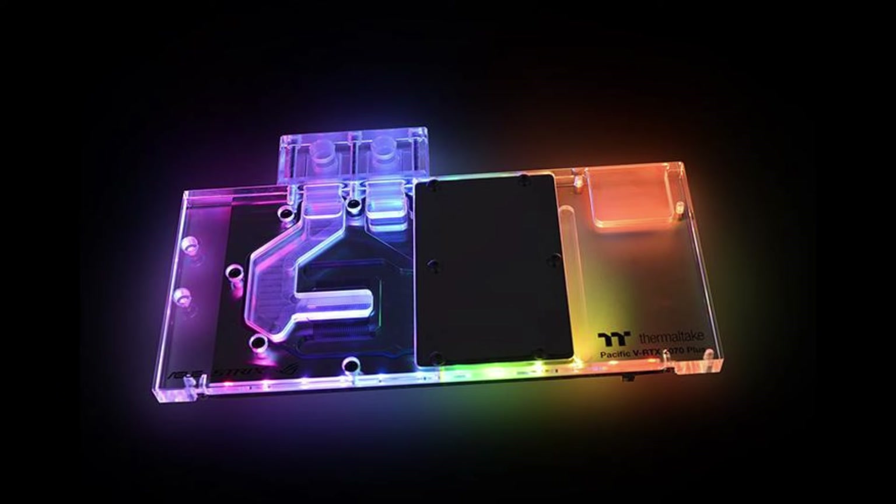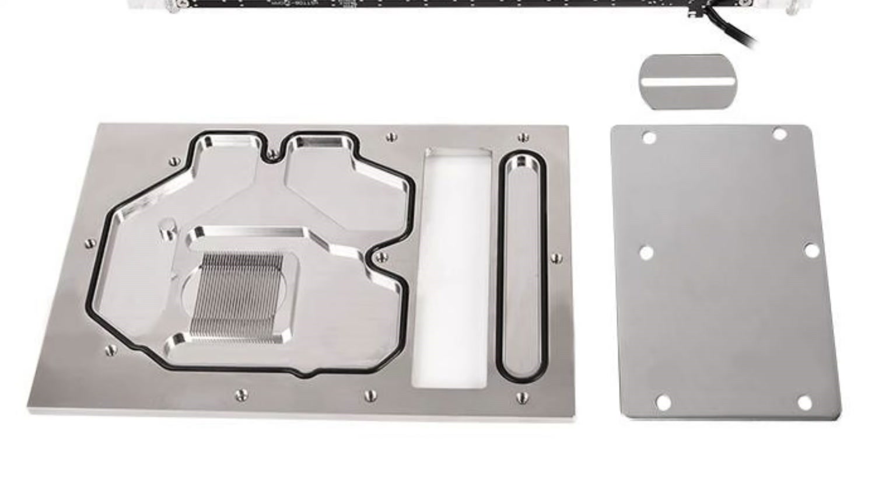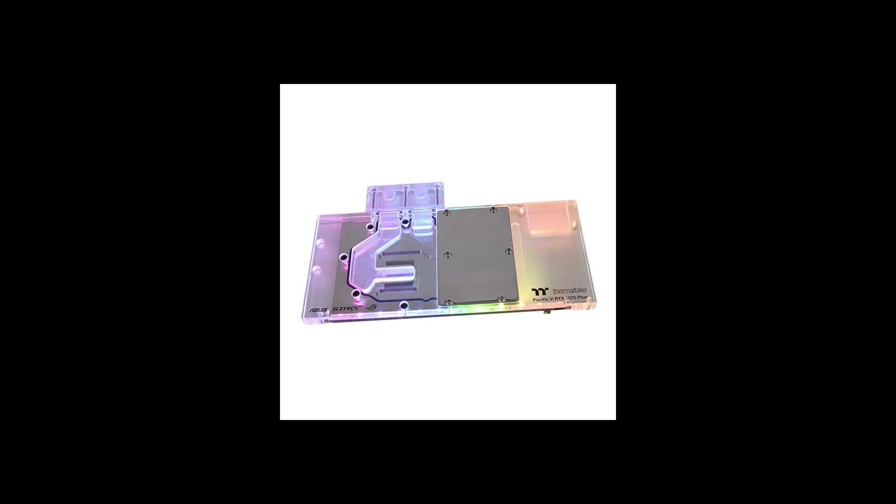The next thing we have is from Thermaltake — it's a water block for the RTX 2070. It has RGB, of course. It fits on the RTX 2070 for the Asus ROG cards. It has a back plate with an interesting design — not my favorite, but interesting. It's one of those blocks that covers the memory, the GPU core, and then goes above the VRMs to cool them. I like it when it's all in one piece so we don't get that ugly metal plate on top, but it's a fairly good-looking water block and should serve most people very well.